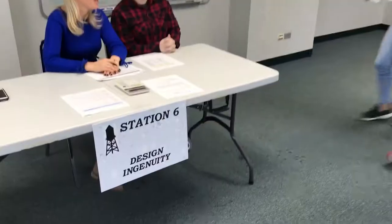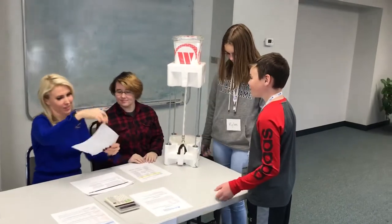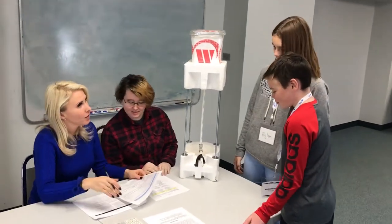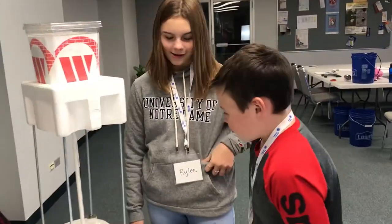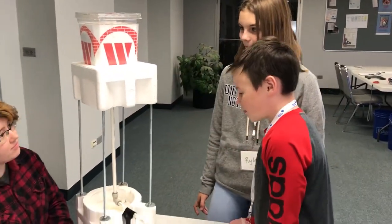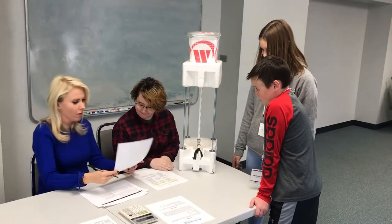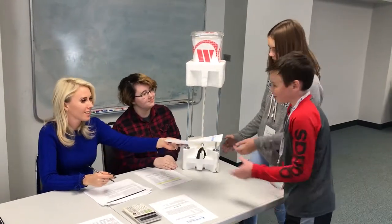One of the stations is design ingenuity. The judges will be looking at craftsmanship, creativity, and other criteria to determine your score. The judges will ask you a few questions about your design and how you came up with your concept. Over the years we've had some contestants who have been very creative with their design, and that definitely will improve your overall score.